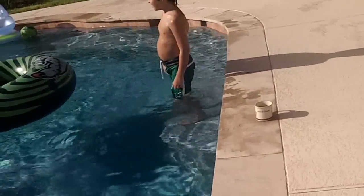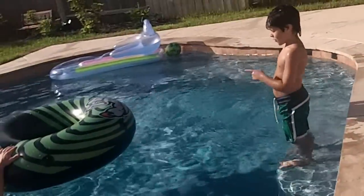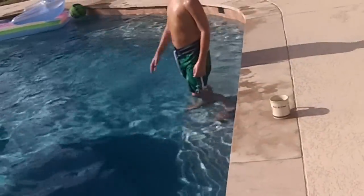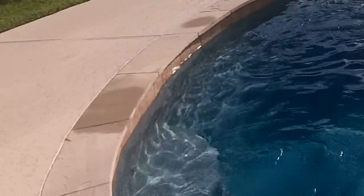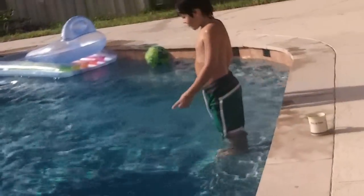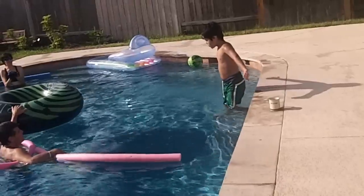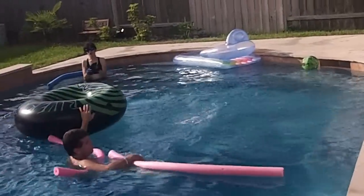These here are the ledges right behind the stairs where people can stand when they jump and stuff. Okay, let's watch my brother! That's nice!